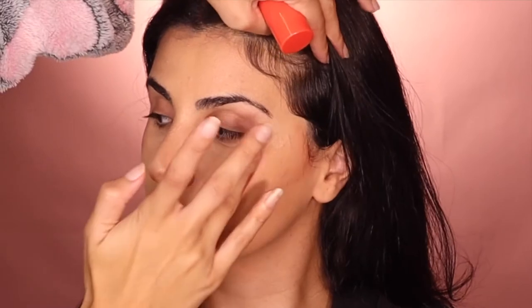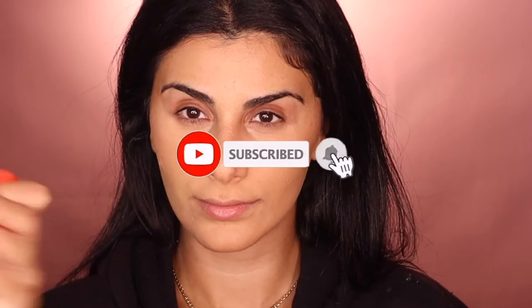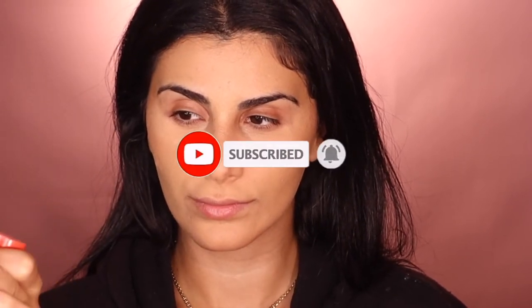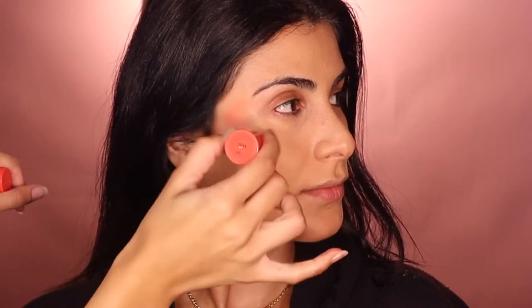I'm going in with the Charlotte Tilbury Wonderglow again — the reason I'm doing this is because I want to pack on the liquid before I apply any powders. Now I'm going in with this Mecca Max blush, it's so cute and comes on really nicely. I'm not applying it on the cheeks blush area — I want to apply it up higher. See how her face looks so much more lifted on this side? That's the effect we're going for.